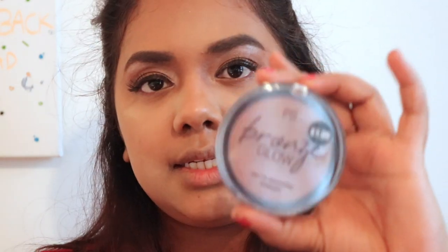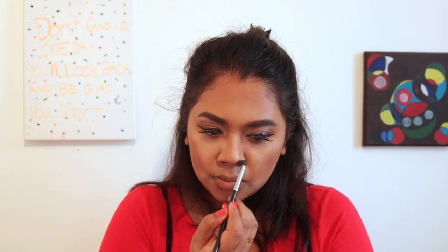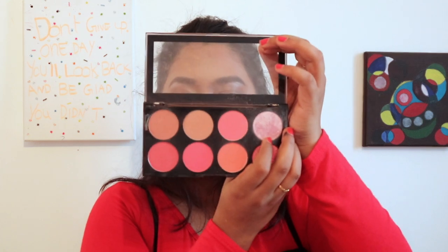Now I'm using this Primark bronzer — I did a review on this in my previous video, so please check that out. Just going to do some contouring with that. And now for some blush, I'm using my Revolution palette and applying this shade here.